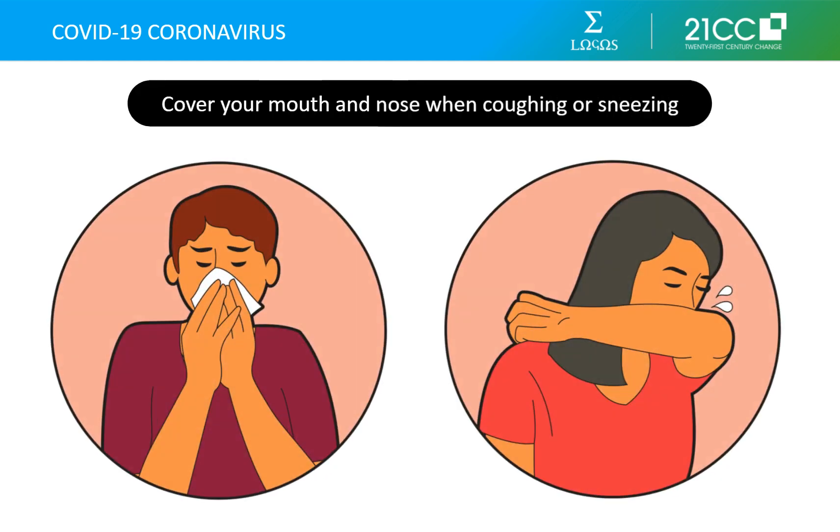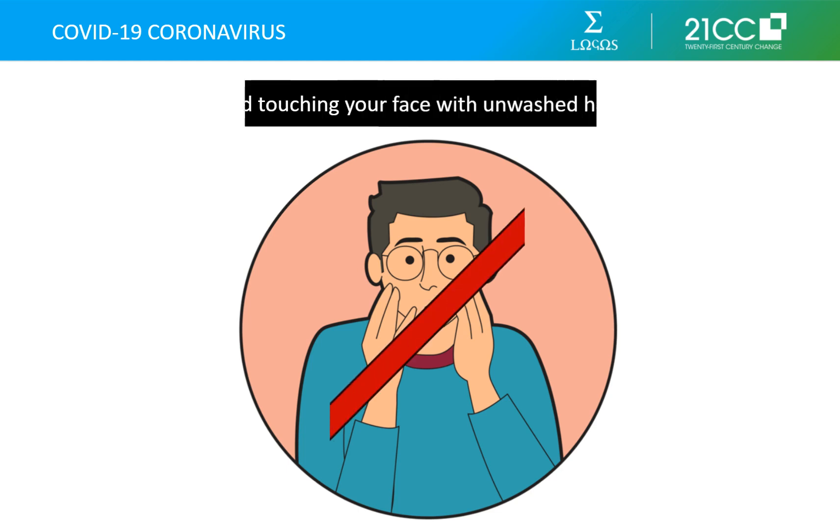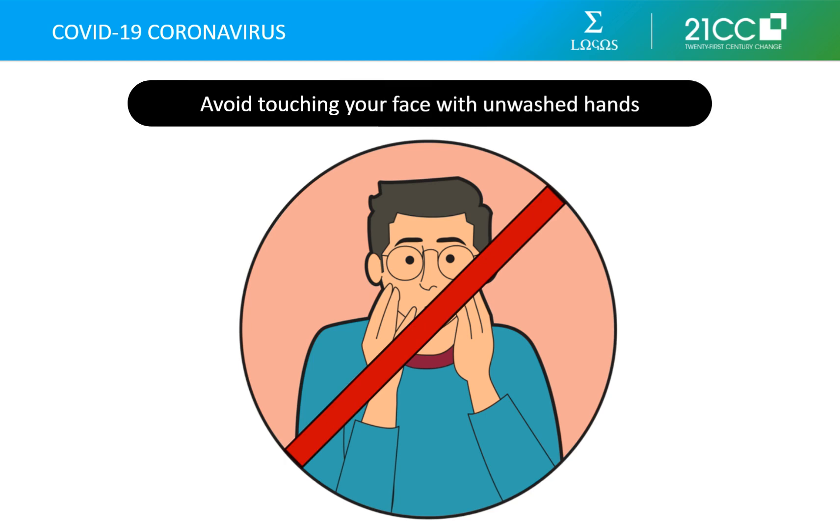Cover your mouth and nose with a tissue when you cough or sneeze, then throw the tissue in a bin and wash your hands. If you do not have a tissue on hand, cough or sneeze into your elbow rather than your hands. Unwashed hands may be the most common way for you to contract the virus other than inhaling respiratory droplets produced by an infected person. Avoid touching your eyes, nose, and mouth with unwashed hands at all costs.